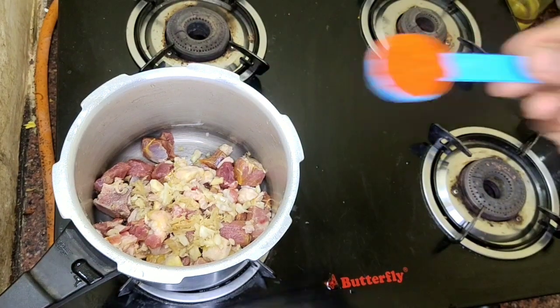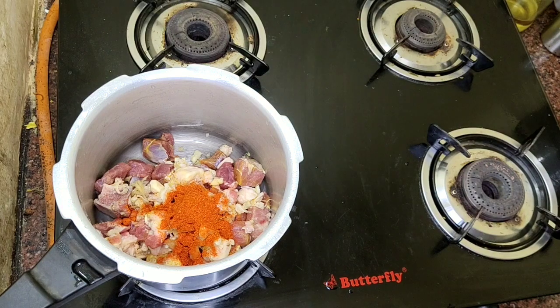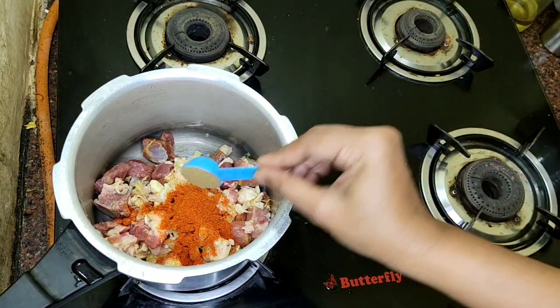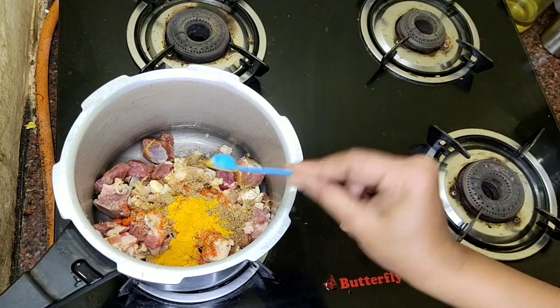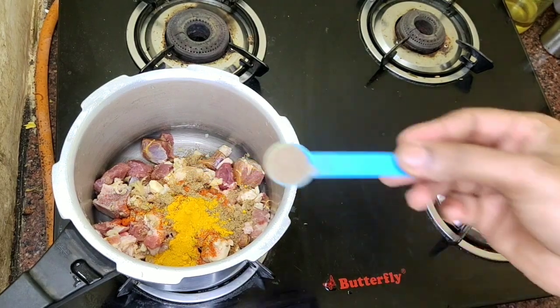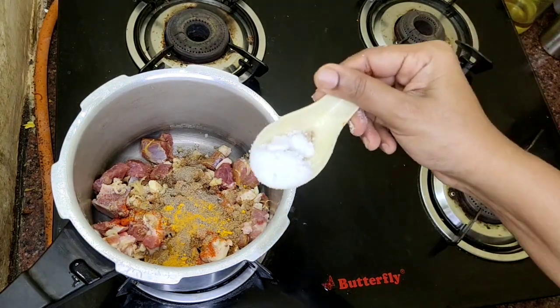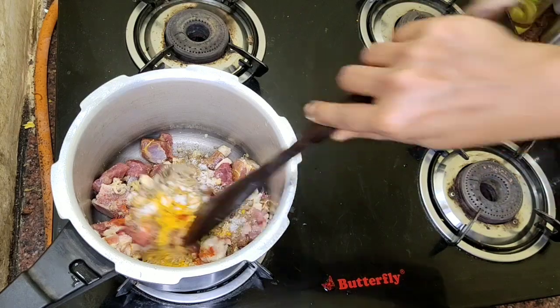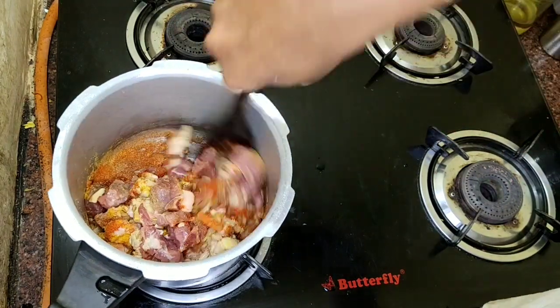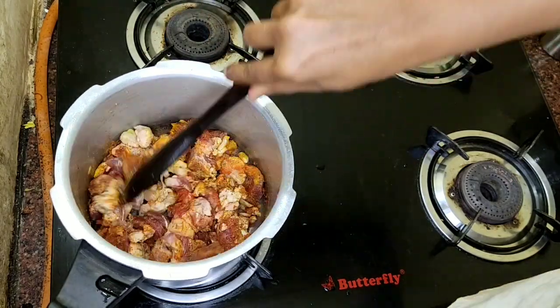We will add 6 tbsp of the spice mix. Add 6 tbsp, then add 6 tsp. Now mix it in a little bit.